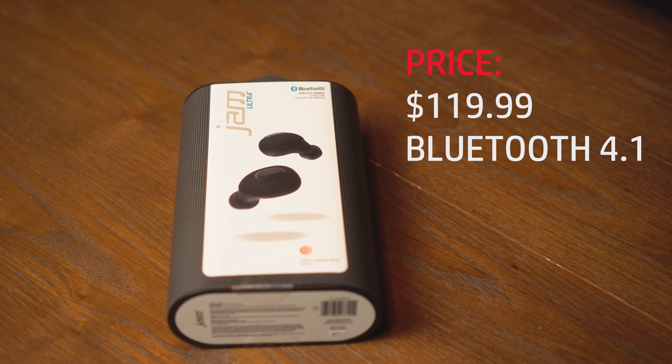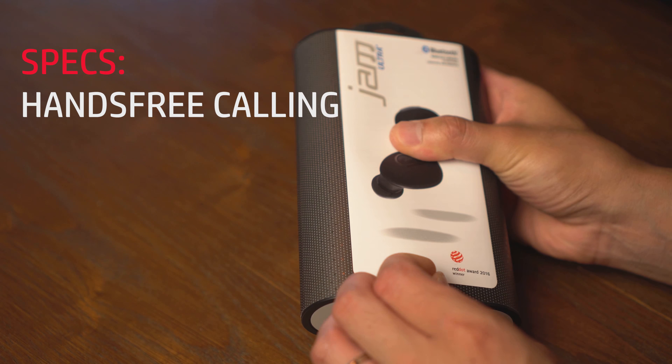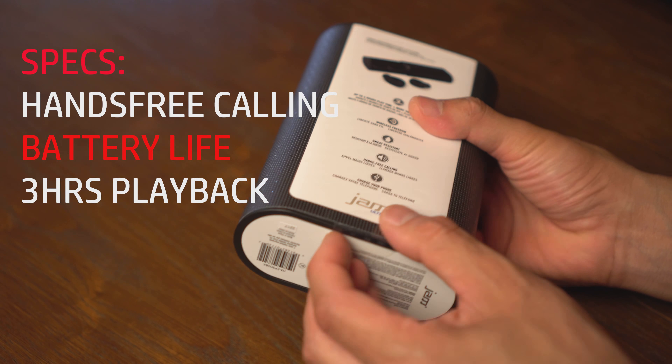These retail for $119.99. They're Bluetooth 4.1 compliant and can be used for hands-free calling. Battery life is rated at 3 hours per charge.